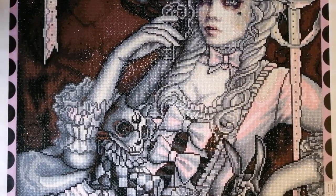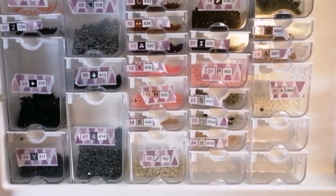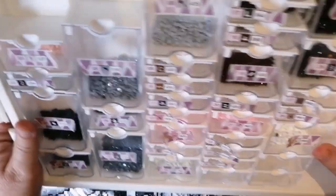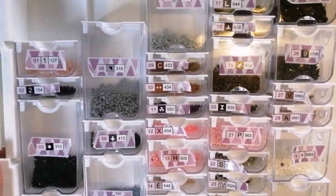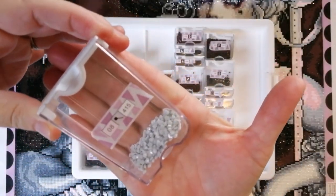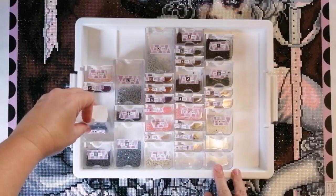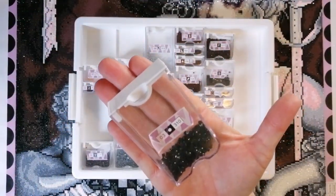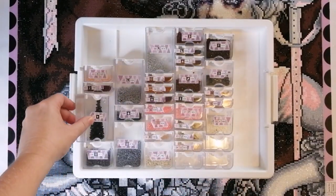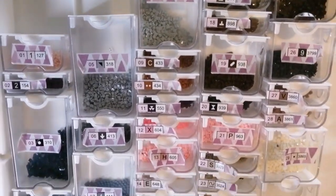Before I close off this review, let me show you the leftover drills. I had drills left over in every single color, though perhaps not as many as I sometimes have. This gray is basically finished, and the 310s are basically finished as well — because I had some problems with those as I mentioned. But other than that, I didn't run out of any colors and had plenty left over.